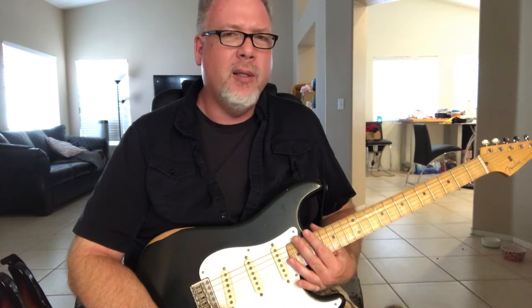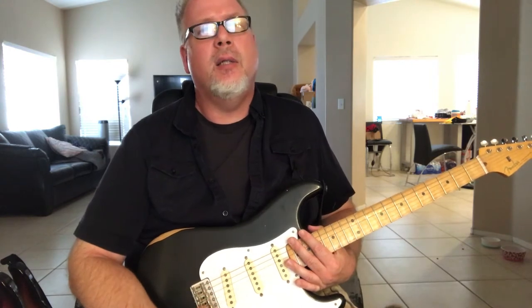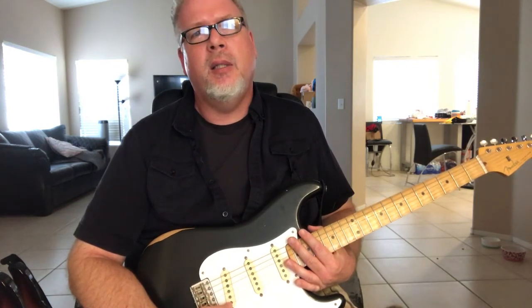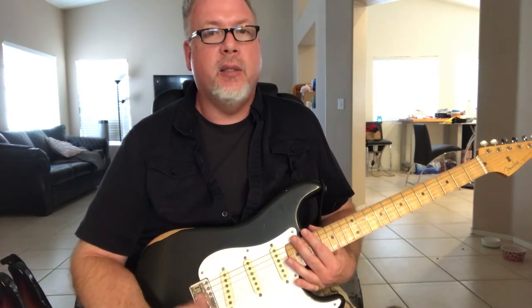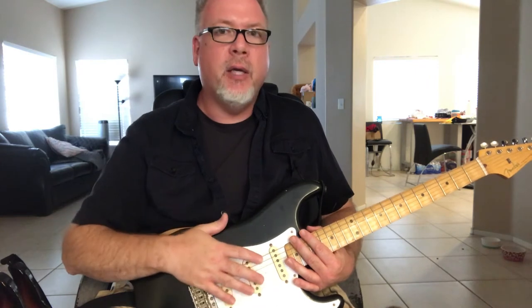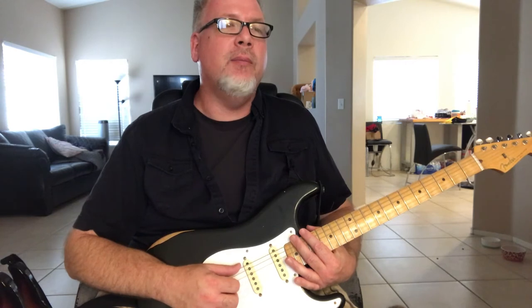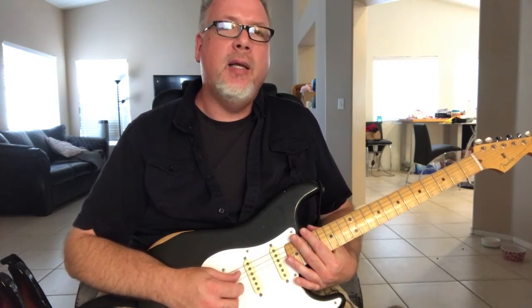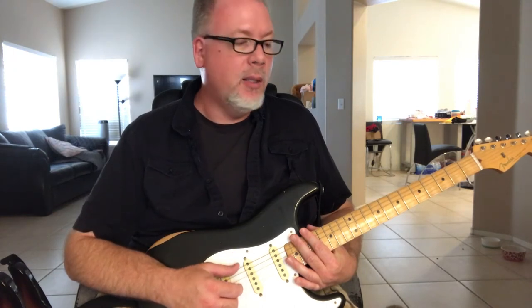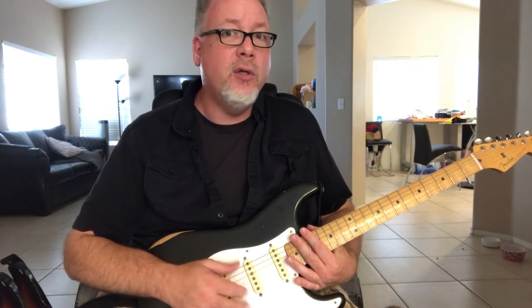The production line Custom Shop guitars — what I call the team-built — because it's not one guy making them all the way through to custom specs, they're basically just built to a spec. I think those things started at like $3,500, and these things at the time were about $750. Now they're just north of $1,000. So it's a whole lot of Custom Shop features for way, way less money.